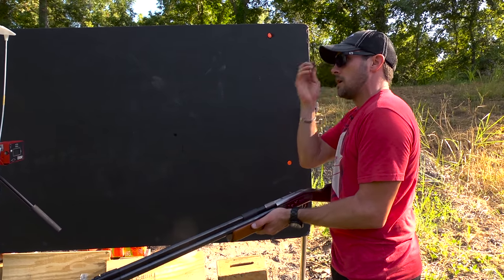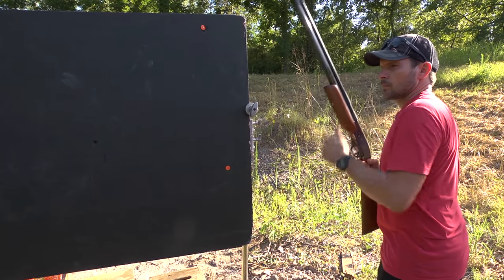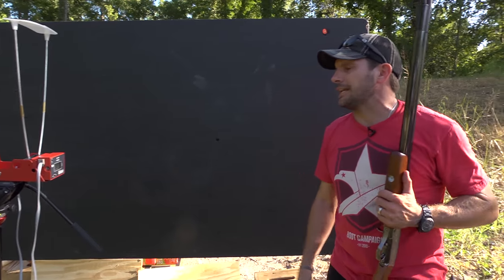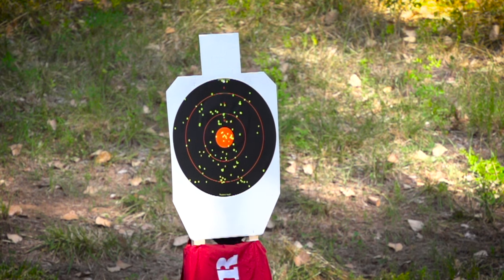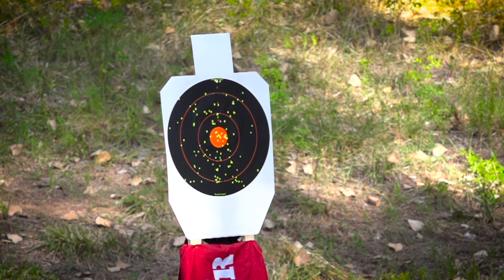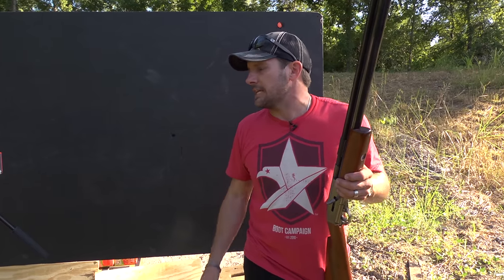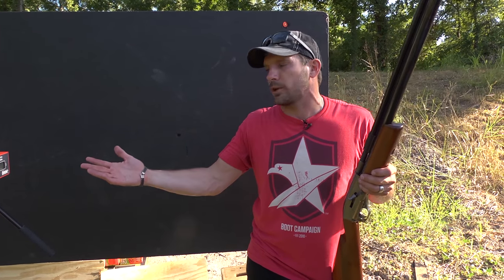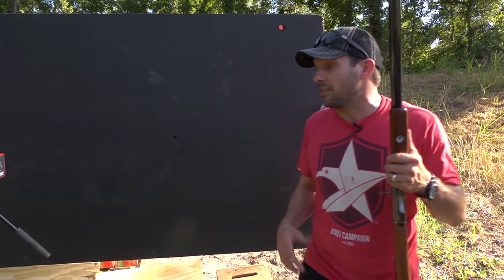Let's chrony this thing. Let's see what kind of pattern we're getting at 20 yards. We got 719 feet per second. That seems good to me. I bet it's moving a little faster than that — to chronograph a shotgun spread has got to be a little tough. But at 719, we're pretty close here because I didn't want to shoot the chrony. It's probably moving a little faster than that, I bet.